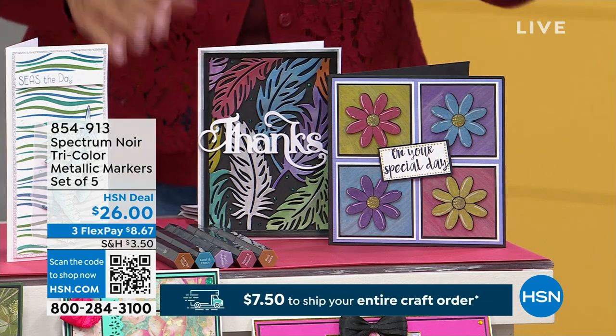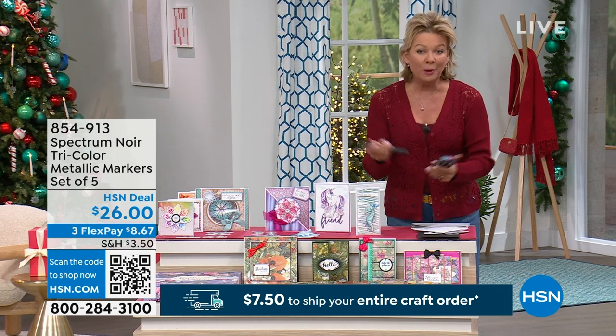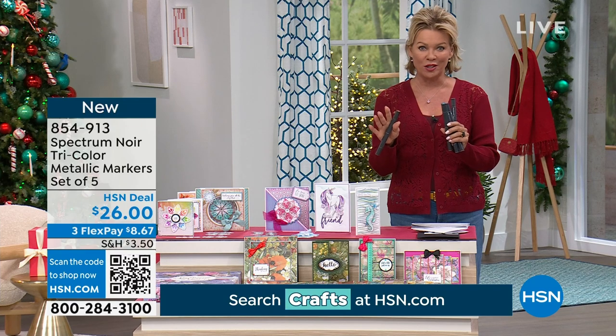These are the metallic markers that Sara is bringing to us — a set of five, double-ended. The metallics are all great, but these are really special.